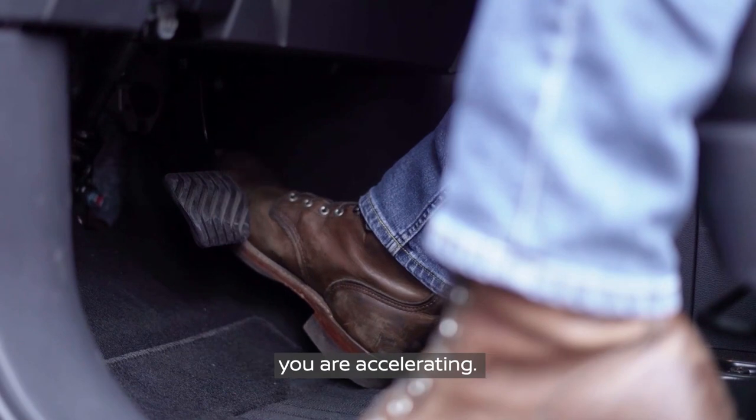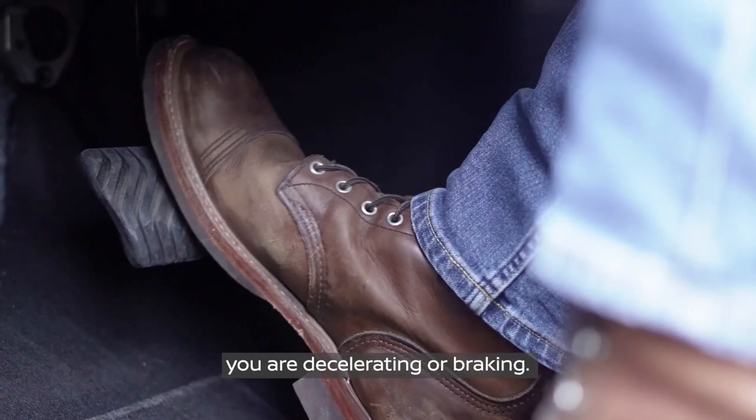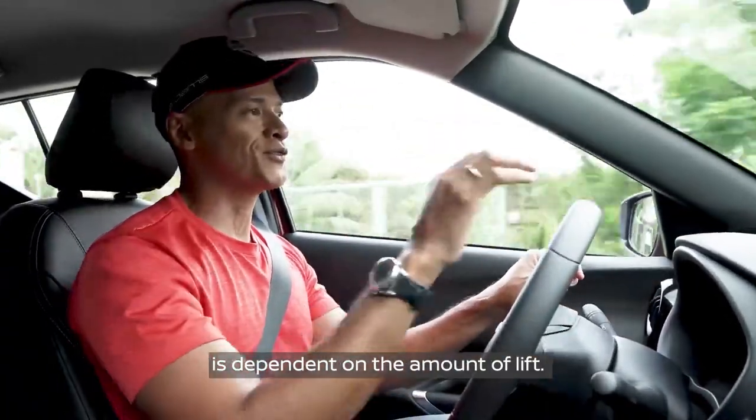If you're stepping down on the accelerator, you are accelerating, and if you are lifting off it, you are decelerating and braking. The amount of regenerative braking that you experience is dependent on the amount of lift.